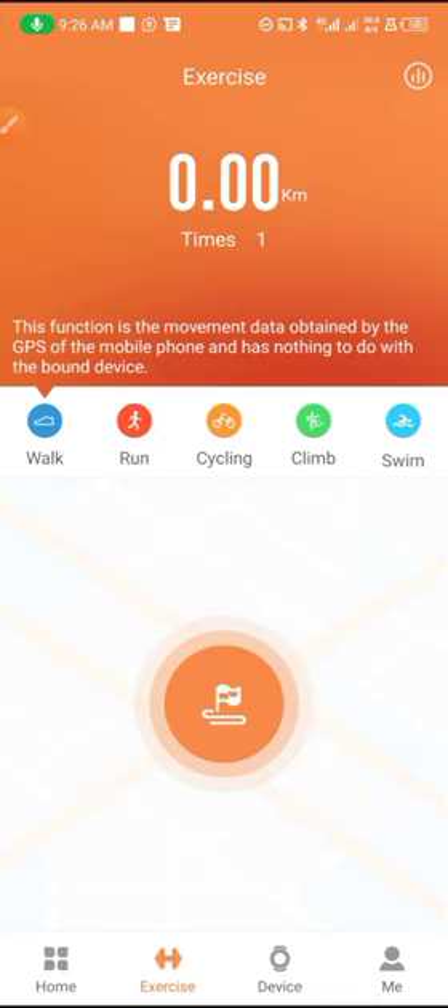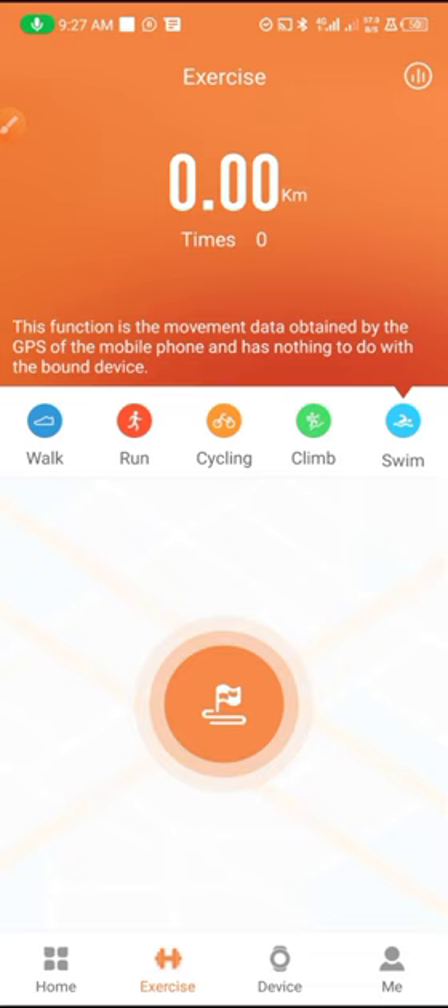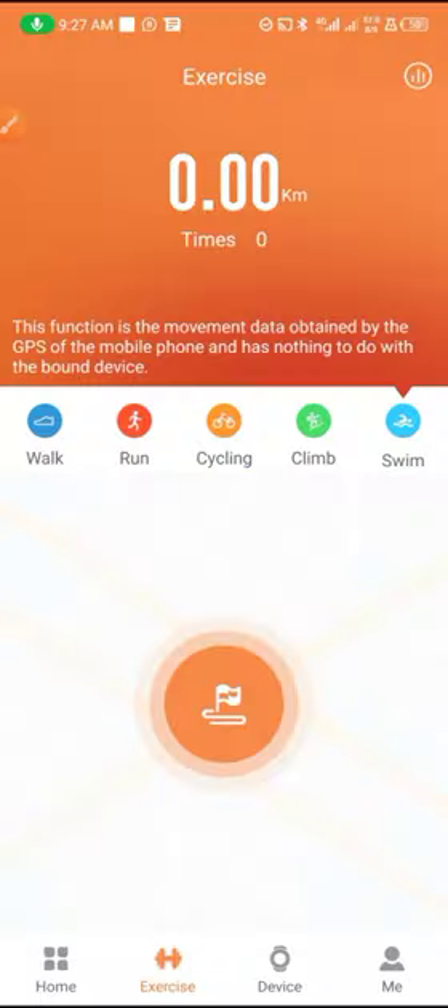Tap Stop and go back. If you are running they have that, and they also have cycling, clean, and swimming. That's all for the exercise section of the Ju Pro application.